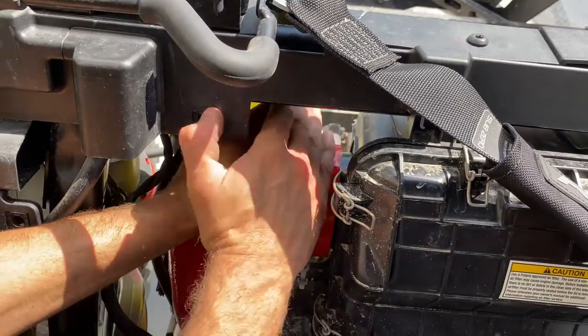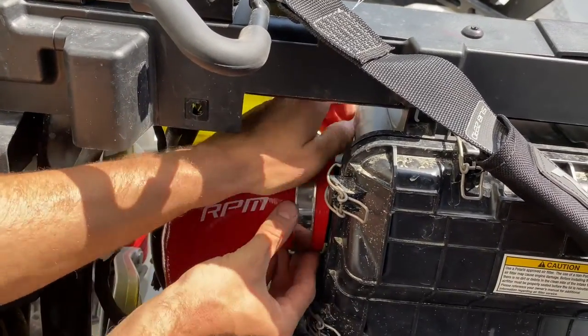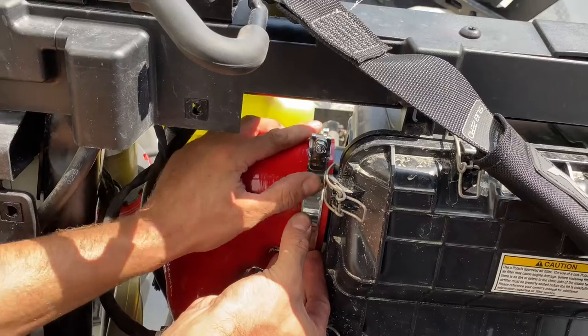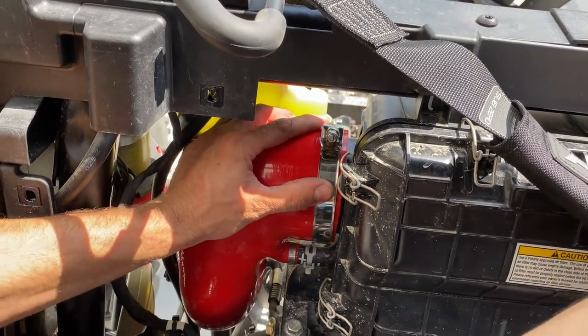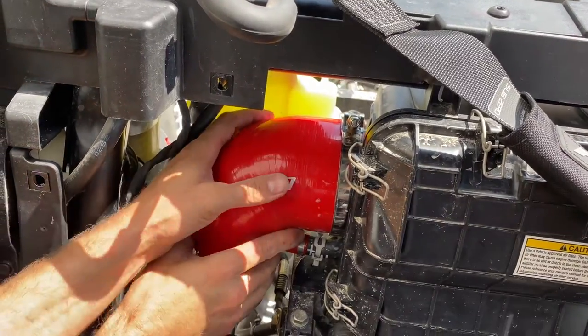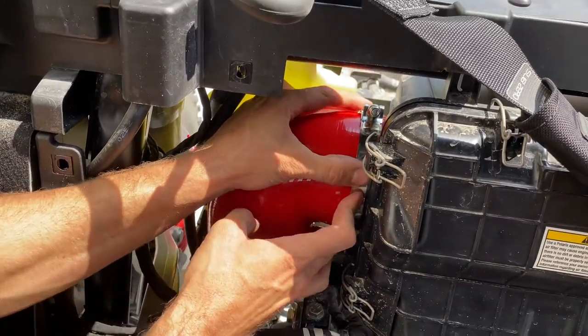One thing you do have to do is let the soap and water dry with the clamps in place. If you try tightening with the clamps while it's still wet, they'll just slide off, so they do need to be dry. I kind of just push and hold everything into place for a minute, let it sit there and get dry, then tighten from there.